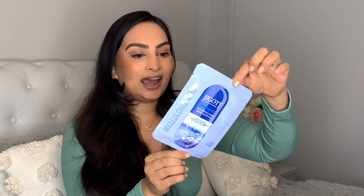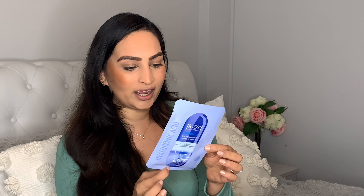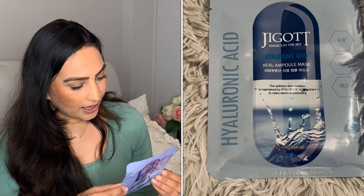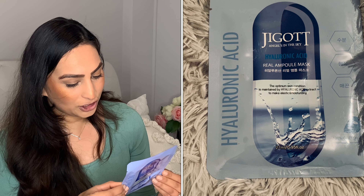The first mask I can see is the hyaluronic acid mask from G-Go, and I am really loving hyaluronic acid masks at the moment — I've actually been using a serum every single night. It's made of 100% cotton and it makes your skin more elastic and moisturised. The mask is effective in moisturising and nourishing the skin, with hyaluronic acid and gold extract giving a refreshed feeling, and the sheet also contains cypress leaf extract, cinnamon extract, soybean, and polenta extract.